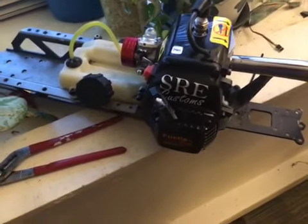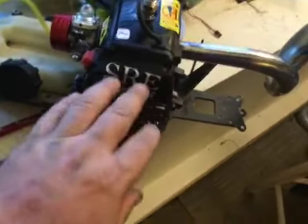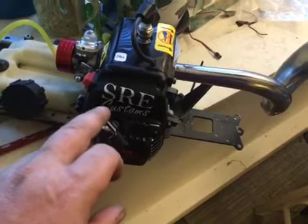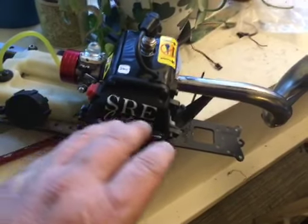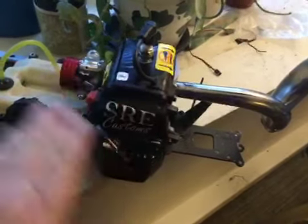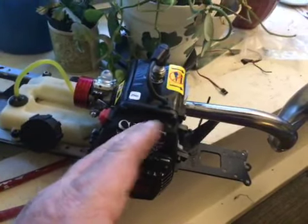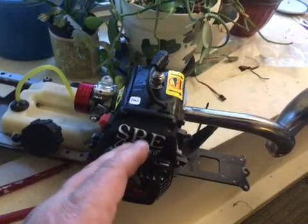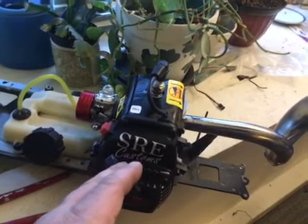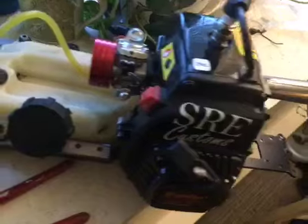Hey guys, welcome back to SRE. I've got a brand new 30 Degree North 29, fully ported, never been on a car or anything. It's got the ADA 31 millimeter crank, plus 5 millimeter long rod, comes just as you see it — stuffed cases.